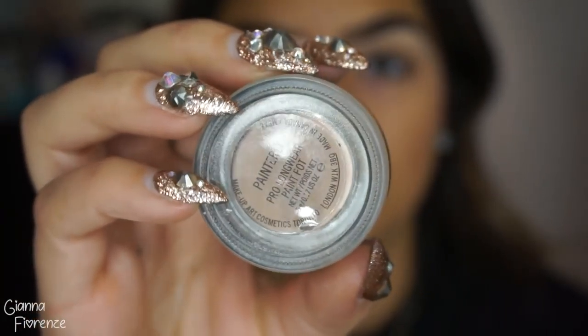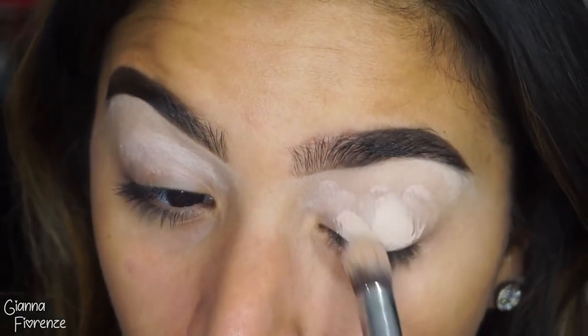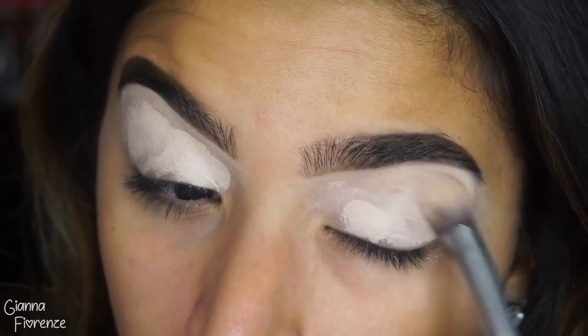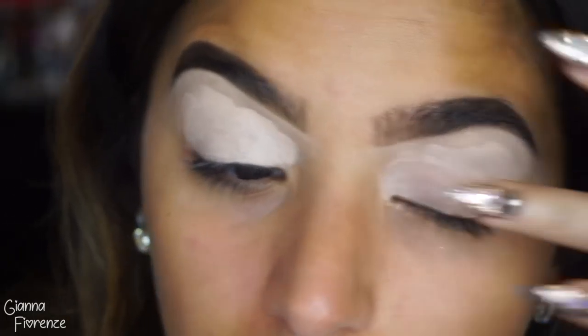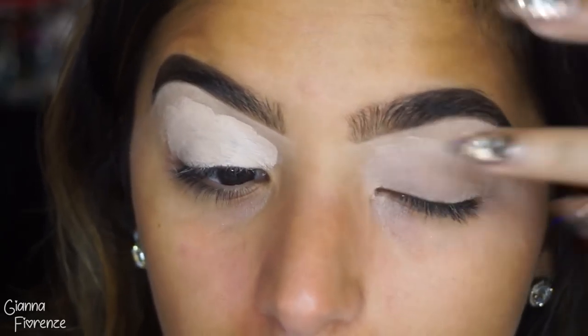To prime the eyes, I'm using the Pearly Paint Pot as always with the P86 brush by Sigma. We're really going to pack it on, making sure that the entire eye is covered all the way towards the tail of the brow, making sure it's nice and creamy because we are going to build a lot of eyeshadow.